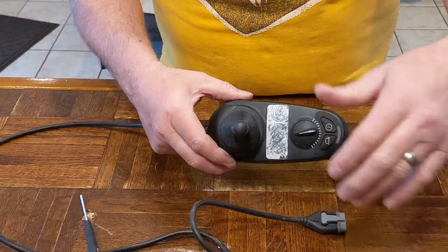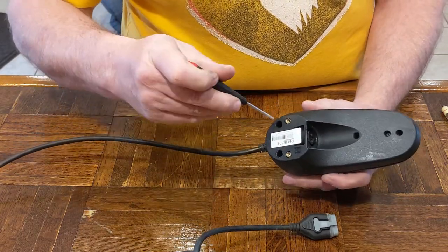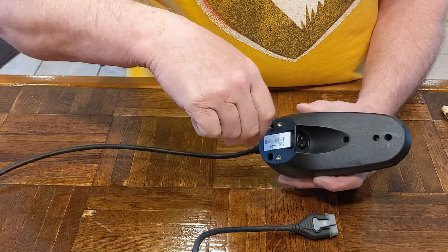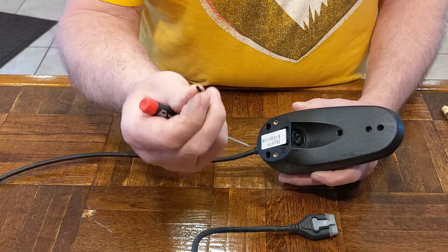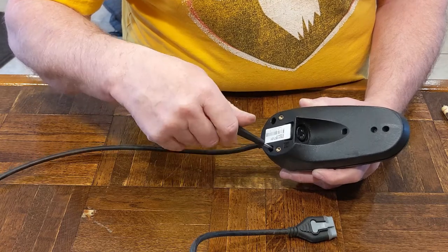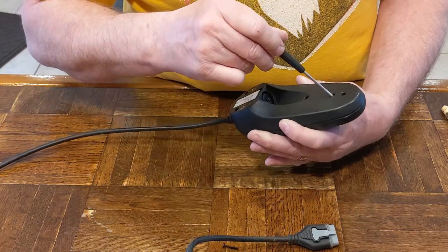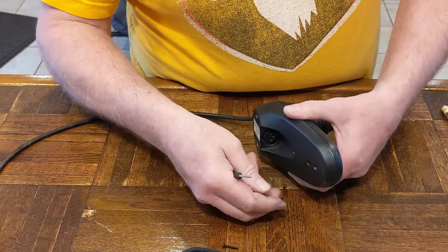It uses Torx T10 fasteners — I found two here and one here. I'm not sure what's under the third location yet so I'll see if the two get it open first. Now there's the plastic thread — hopefully you won't be going into this very much. You have to be careful when you put the screws back in not to strip them out because it's just going into soft plastic. This one feels like it might be stripped a little bit.